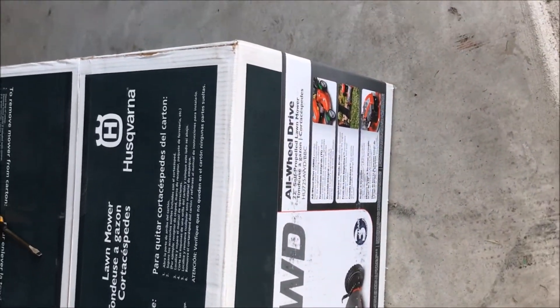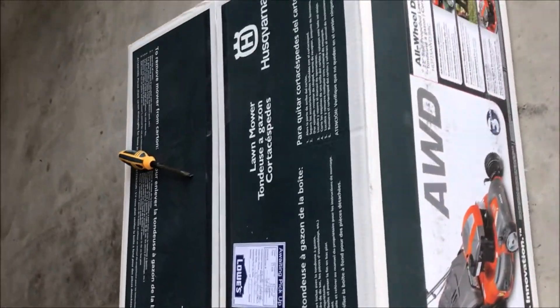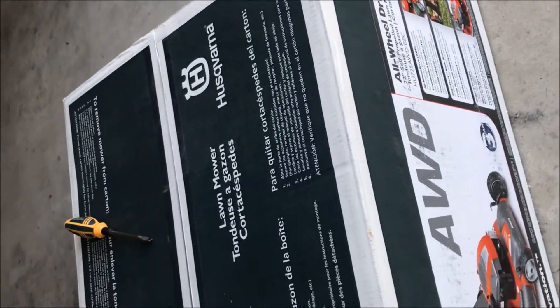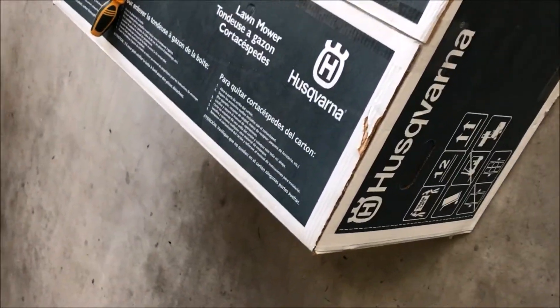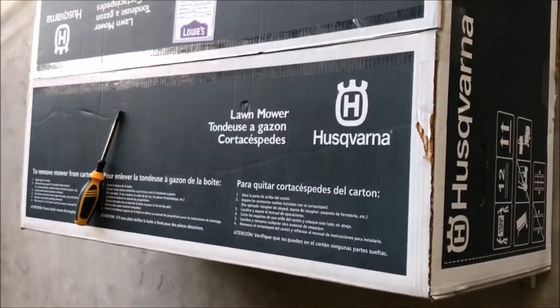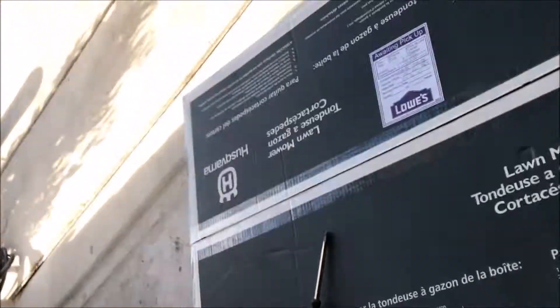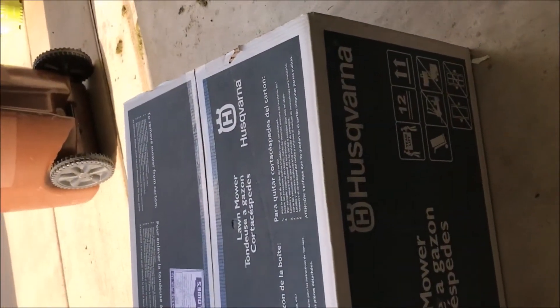I mostly got it for the all-wheel drive, and also it's got this feature called the blade brake, which seems interesting because it used to be a pain — like mowing the lawn and trying to stop the lawnmower. It kind of stops the engine and then you've got to restart it. That part is looking very interesting on this machine, so I just got it.